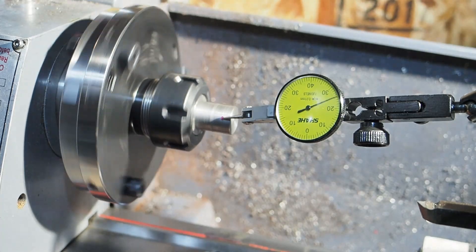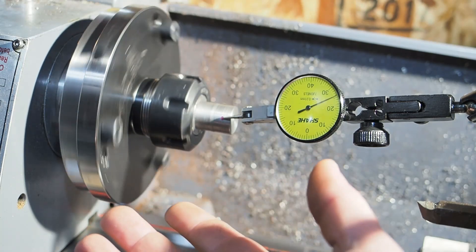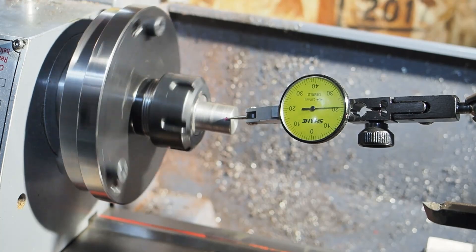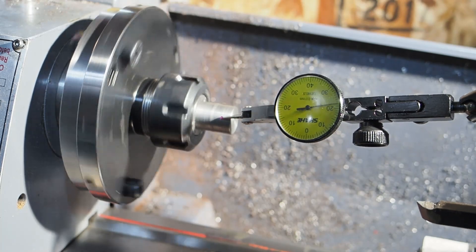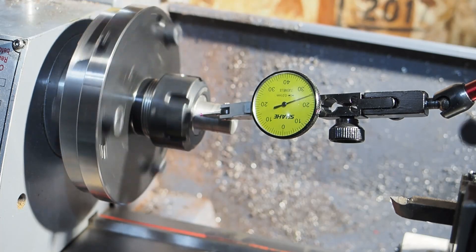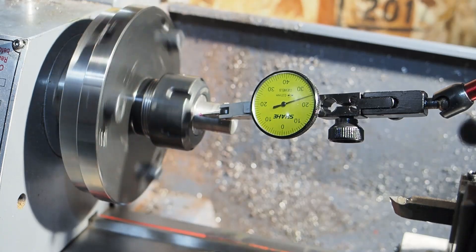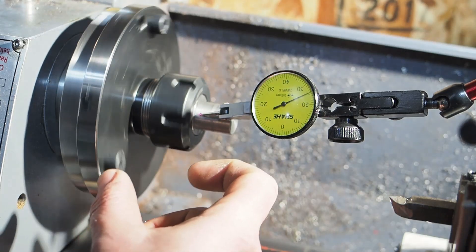Here's my runout — I think that's acceptable for me. I'm not very good at any of this. It's about 5 thou on the end; I don't know how concentric the collet is that's in there, but it's less than 5 thou by the nose. I'm going to do a couple of quick tests to see how solid it is.